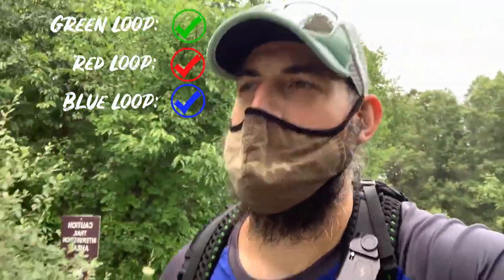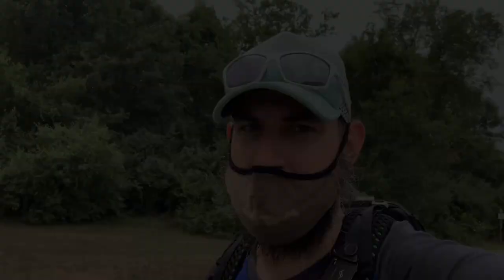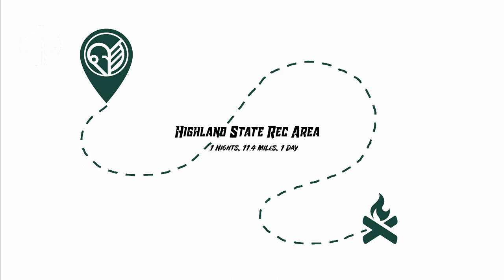Just wrapping up — it is 12:23, we are officially back at the car. Time to get these boots off, air them out, and call it a day. All in all a pretty good hike. Looks like we got in just before the weather started to turn, and knocked out 11-12 miles. Good training for Porkies in two weeks. That'll do it for us — thank you and dismissed. Let's go.